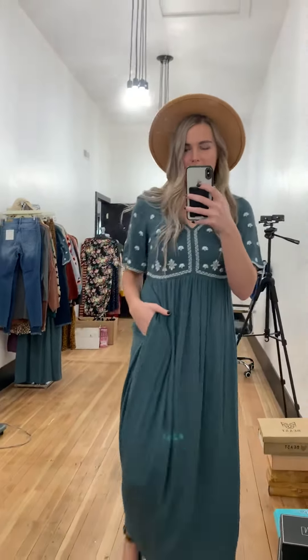So this is a candy dress. I'm wearing a size small. It is like a green teal color. Very elegant and very pretty. It's super flowy.